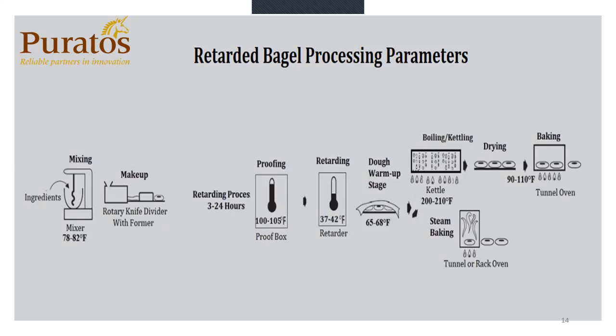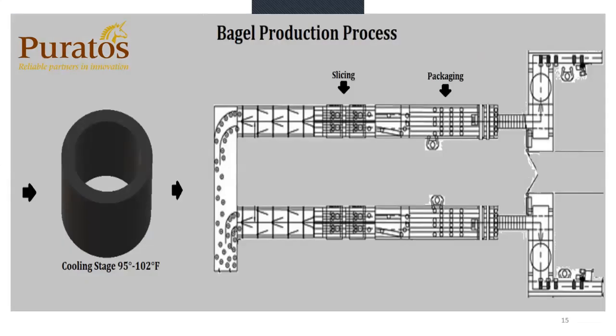The difference between the kettle here and the kettle on a straight dough is that the kettle here is going to be between 200 and 210 degrees. Most bagel kettles on a high industrial line will run about 205 degrees — that is ideal. Then from the kettle, we go into the same dryer as you would see on a straight dough line, with the same dough temperatures of 90 to 110 degrees going into the tunnel oven. Then we go from the oven to the cooling stage. In order to minimize condensation and mold prior to packaging, your cooling stage has to be between 95 and 102 degrees. You see the cooling tower to the left, and then the packaging equipment to the right — the infeed, slicing, packaging, crating, and into the warehouse.